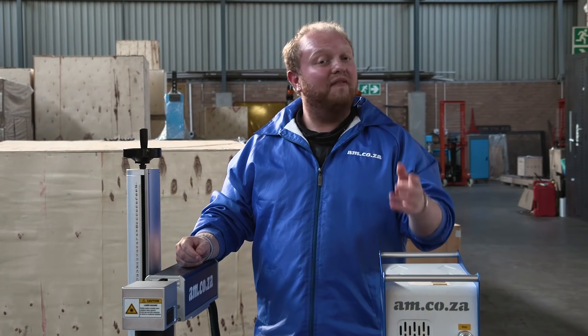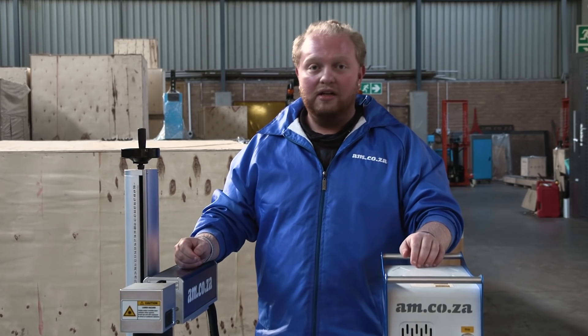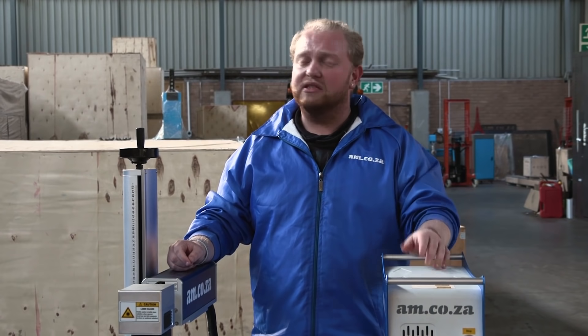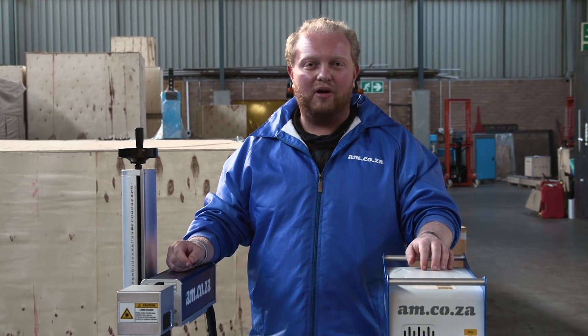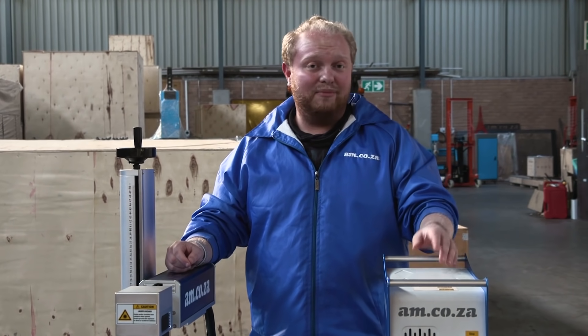Well, there you have it. For those of you who already have our fiber laser marking machine, you can easily get a hold of our rotary attachments — just give us a call at our sales department. And for those of you who don't have it, well, better time to give us a call.